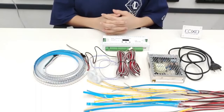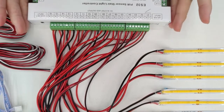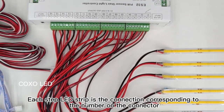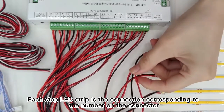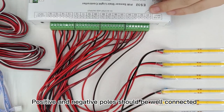Now let me show you how to connect them. As you can see, there is a list of numbers on the controller — 1, 2, 3, 4, etc. Each number corresponds to every single LED strip you connect, like step 1, step 2, etc. Please make sure the negative pole and the positive pole are well connected.